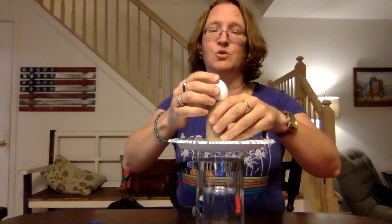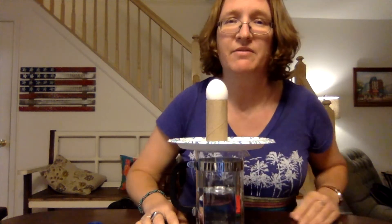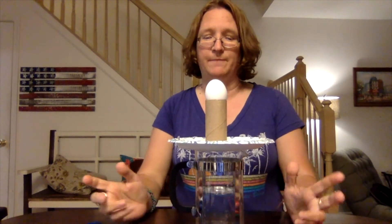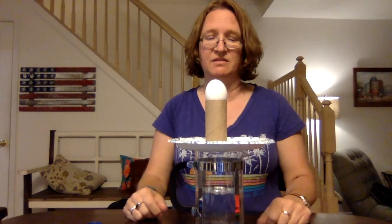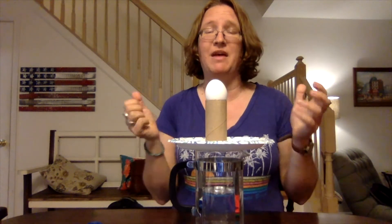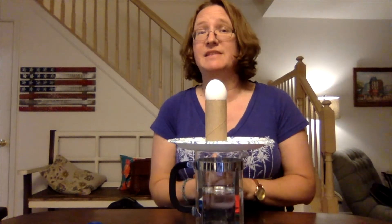Now you need to make sure that your egg does not fall down into your tube. The first tube I was going to use was a little bit too big and my egg got stuck in the tube. So your challenge: you need to get this egg into this glass of water without using two hands and without really grabbing anything. How are you going to do that? Take a second to think about it.